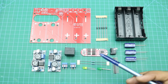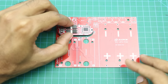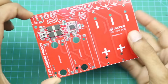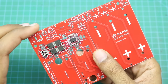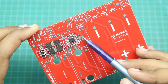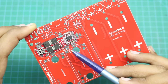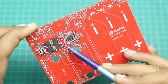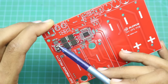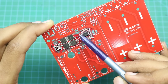Now I will solder all these components to our new PCB. First, the BMS will go here, and we will solder these points together — B-plus to the B-plus terminal, B2 to the P2 terminal, B1 to the B1 terminal, B-negative to its terminal, and P-negative to the P-negative terminal.